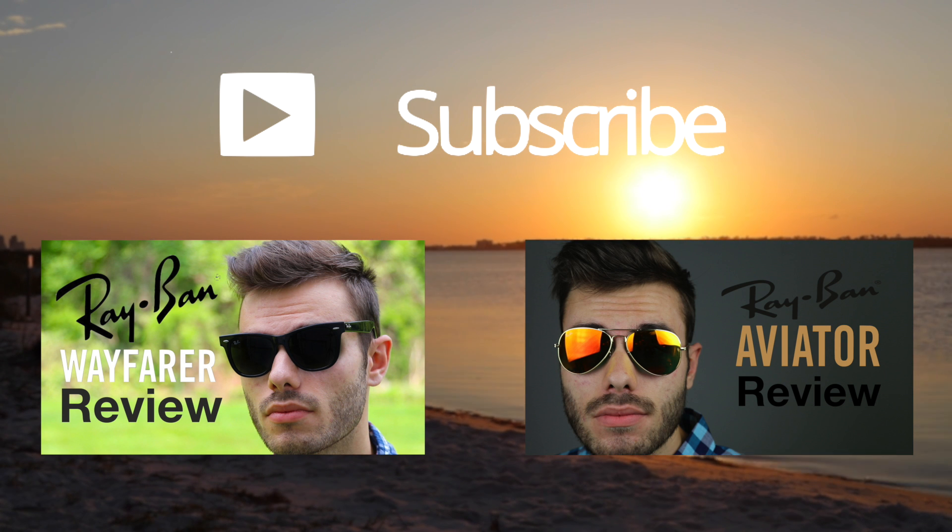Thank you all for watching this video. If you enjoyed it, definitely hit that like button down below and subscribe to this channel if you want to be notified when I release new videos. If you have any questions, leave them in the comment section and I'll answer as many as I can. Thank you all for watching and I'll catch you in the next one.